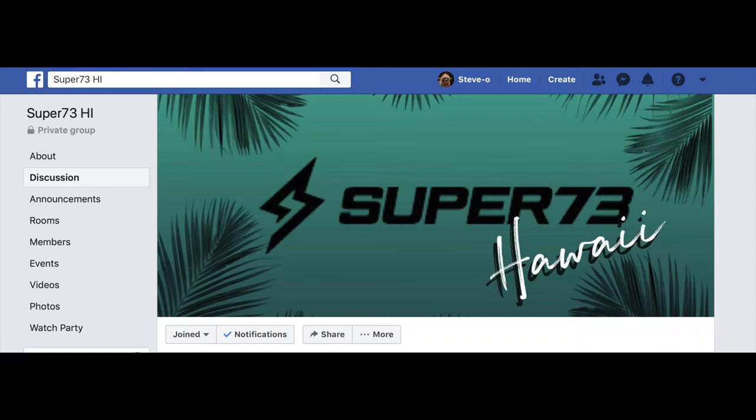I'll record everything that I do on this bike right here on my channel. I'm planning on doing other Super 73 mods and also continuing the mods on my two boosted boards. For you Super 73 owners out there in Hawaii, please look for the Super 73 Hawaii group page on Facebook and join up — they got great information, great rides, and it's a good way to meet up with other owners and see what other owners on the islands got. If you like what you saw, please hit the like, share, and subscribe button, and until next time, take care and aloha!